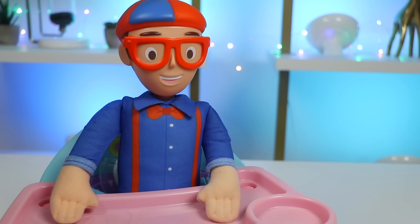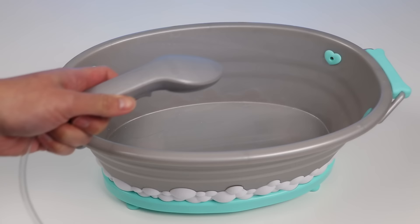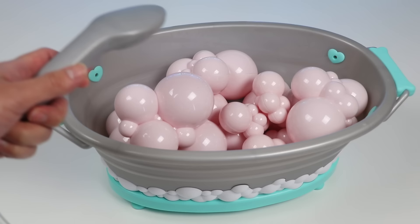Thanks for joining me while I cooked, Awesomer Pop. Now I'm off to take a relaxing bubble bath. Can you help me get the bath ready, please? Sure thing, Blippi. Let's go get a nice bubble bath going. Got the soap inside the tub. Now let's fill it with water. Soon we should start seeing some bubbles.